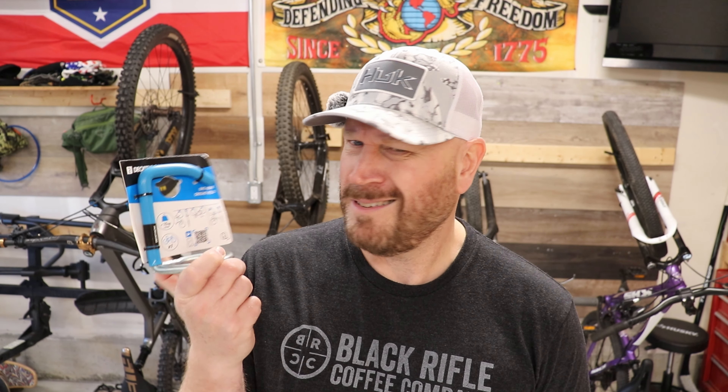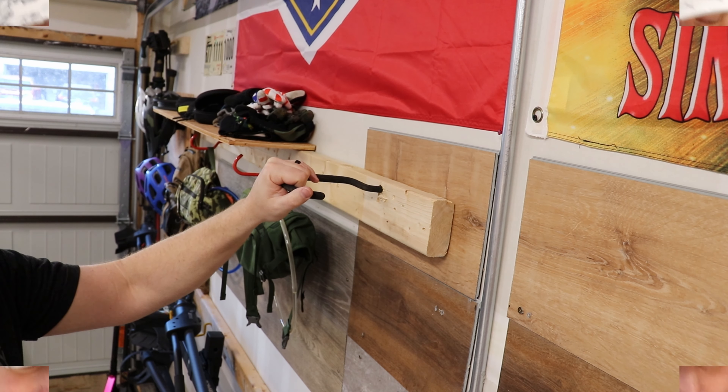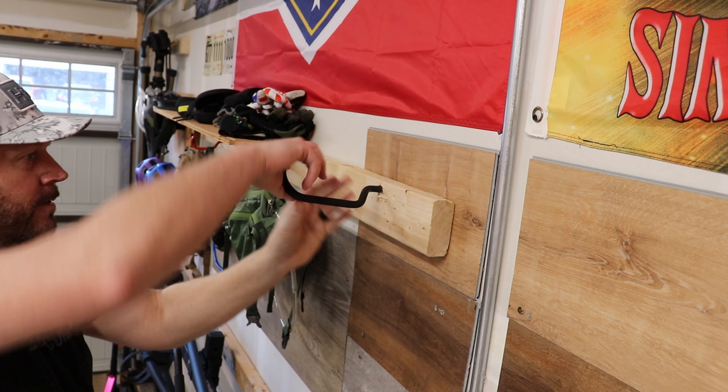Hey, thank you for joining my channel again. This is going to be a really quick little DIY install. Excuse my voice — I had a cold, a sinus infection last week, and I still haven't got over the voice part of it yet, and the endless coughing at night, which my wife loves when we're going to bed.